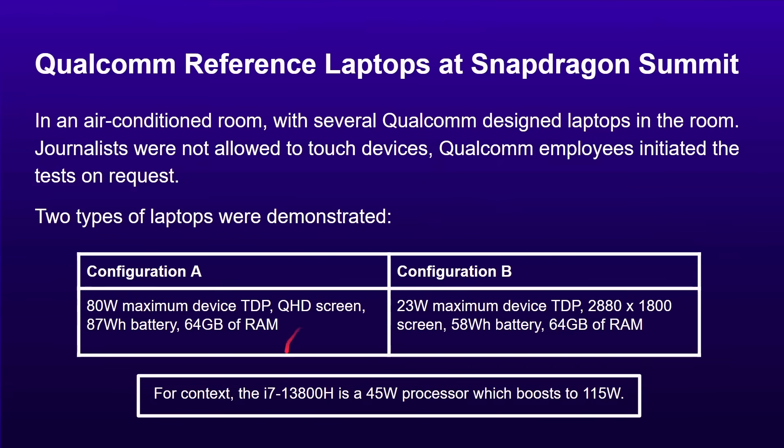As a comparison, the i7-13800H is a 45-watt processor that boosts to 115 watts. The idea here is that the Snapdragon X Elite scales from smaller machines — maybe a 14-inch device without any fans — up to an 80-watt configuration in a bigger 17-inch device with active cooling. Different configurations can be used, and it may even make its way into some kind of mini PCs as well.